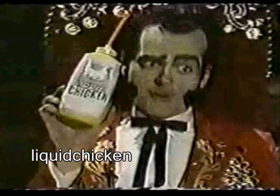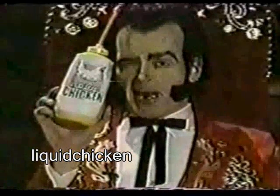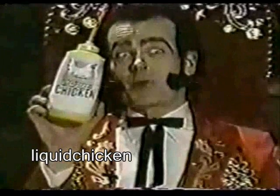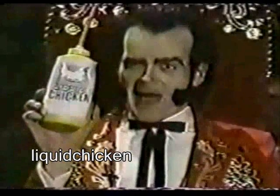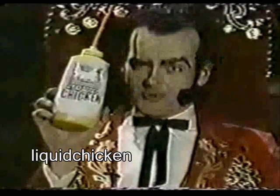Liquid chicken baby! Do you have problems with your dental work? Does your gums bleed and get infected? Well the answer to all your prayers is in this little bottle. You can eat liquid chicken with a straw. It's got all the vitamins and minerals of solid chicken, but it don't promote tooth decay.